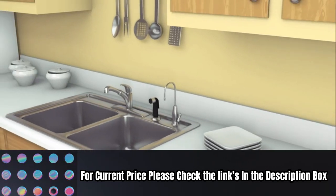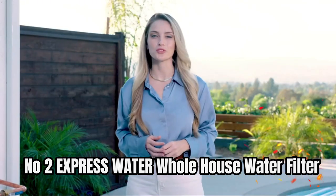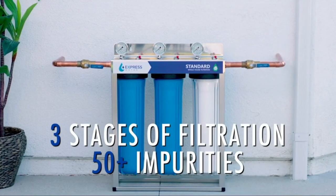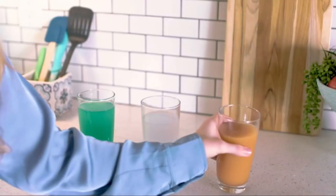For current price, please check the links in the description box. Number two: Express Water Whole House Water Filter. This filter reduces harmful impurities and dangerous heavy metals from your entire home's water with Express Water's three-stage heavy metal water filtration system.